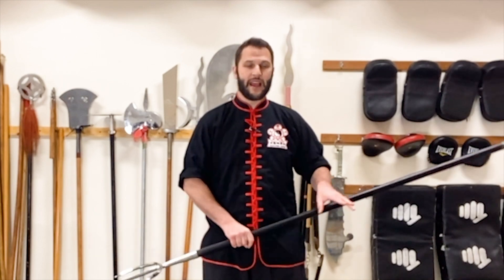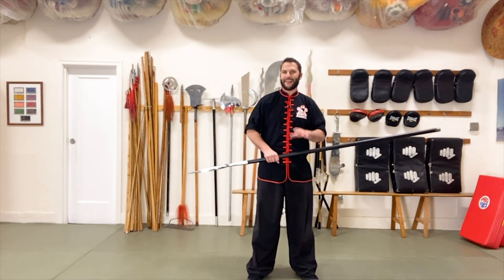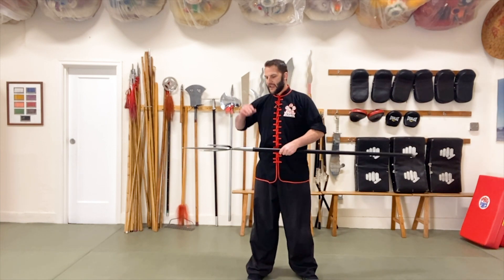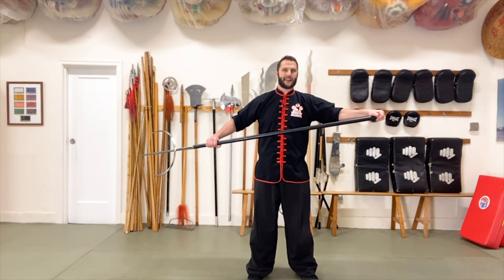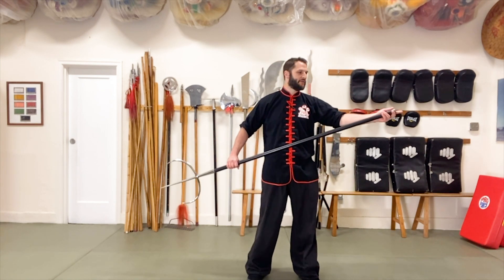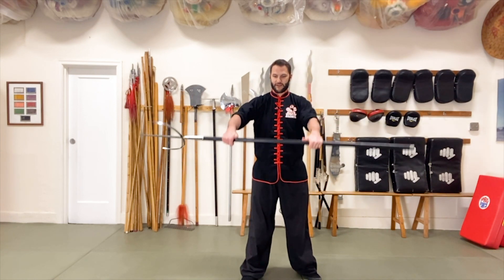We're going to work with some advancing and retreating footwork. The cool thing about this technique is it involves both sides of the weapon. We do call this a tiger fork, but when we use the other side of the weapon they tend to call it the tiger's tail — so we have tiger tail strikes that we'll be using with the bottom end of the weapon.